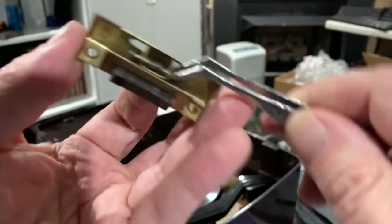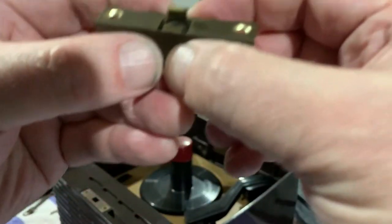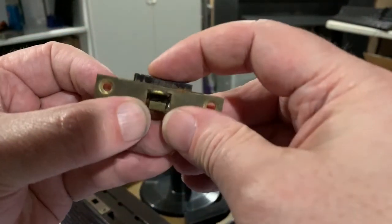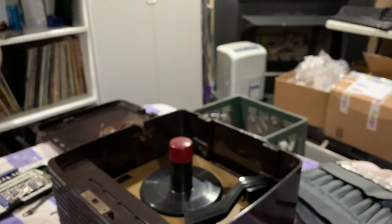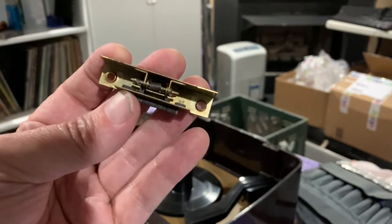There it goes — look at that! It goes through to there, and the whole thing works and it holds it nice and level. That's all that's wrong. I just need to bend it a little bit on each end like it was to keep it from coming out — if I can do that without breaking it. How about that — that's all it took.